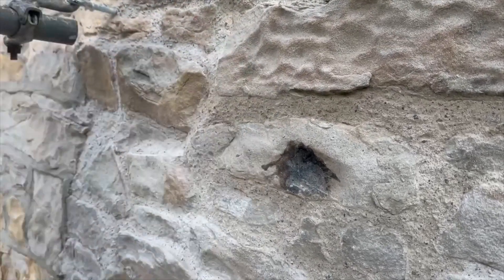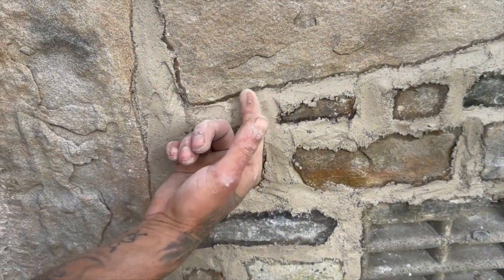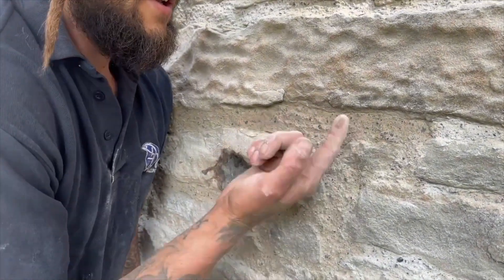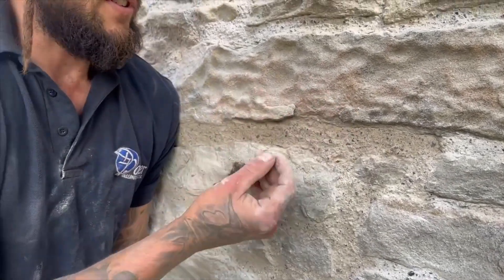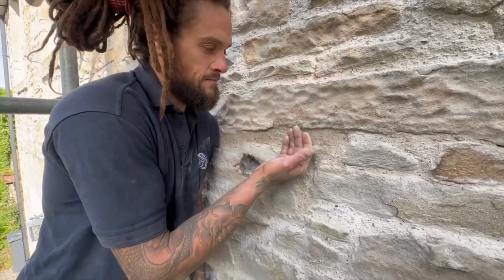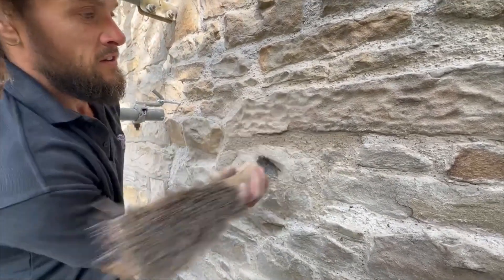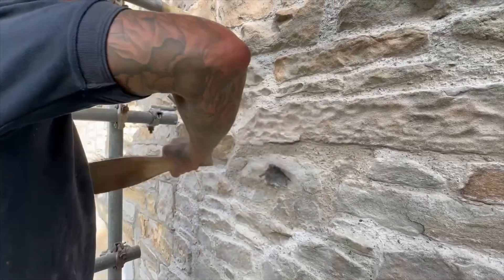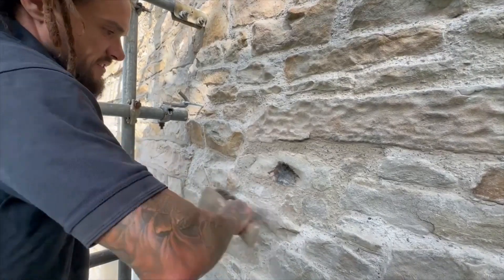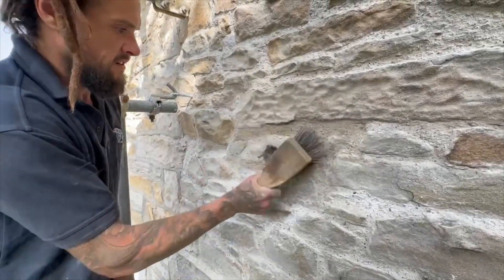When you increase the surface area - imagine we've just put this mortar on with a flat surface there - versus the bit that we've just beaten back where it's got an open texture to it. What that allows the air to do once it's rained on is evaporate: there's a greater surface area where the moisture evaporates from the wall. That's why we always beat the mortar back to that open texture surface.